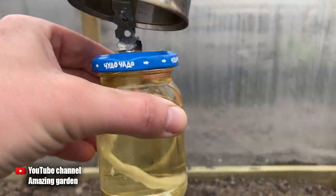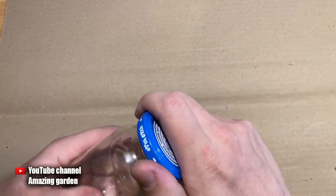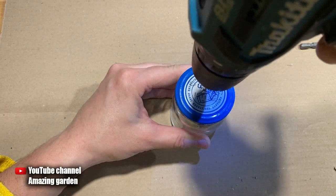And that's why I made such a mini heater for my greenhouse — now I'll show you how to make it. You will need a small glass jar with a lid; I use a baby food jar. In the center of the lid you need to drill a hole with a diameter of 5 millimeters.